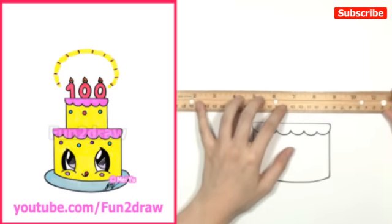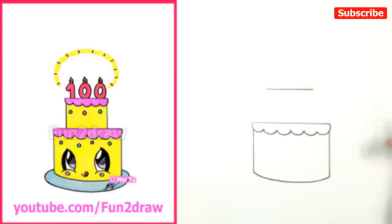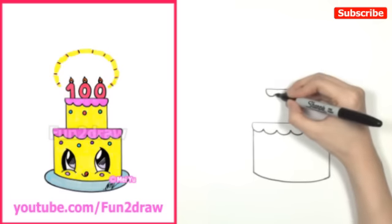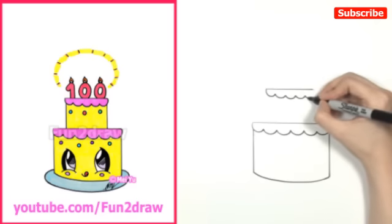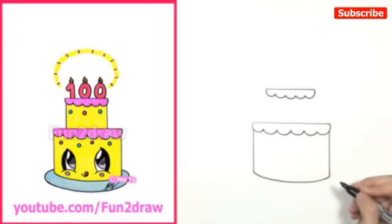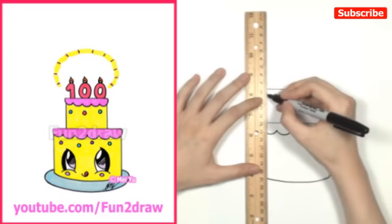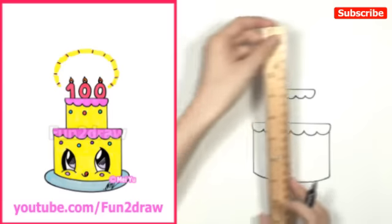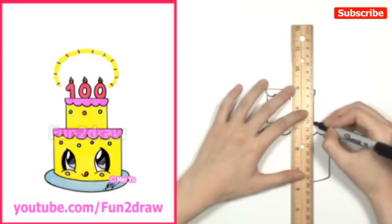With the ruler, I'll draw a horizontal line, but this time it's going to be shorter, because the top layer is going to be smaller than the bottom layer. And again, just like what we did before with the icing, let's draw the icing layer — like a wavy line. I'll take my ruler and draw the sides of the top layer of the cake. There's one side, and I'll go over here and draw the other side now.